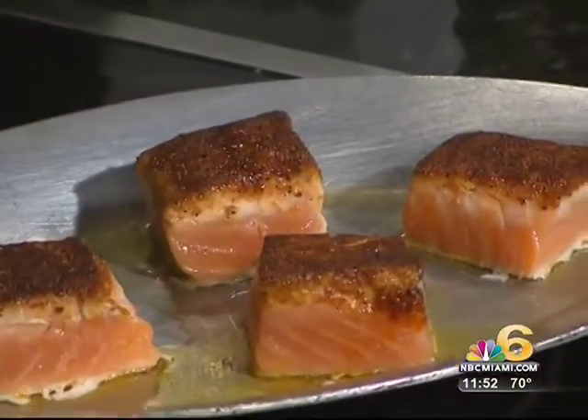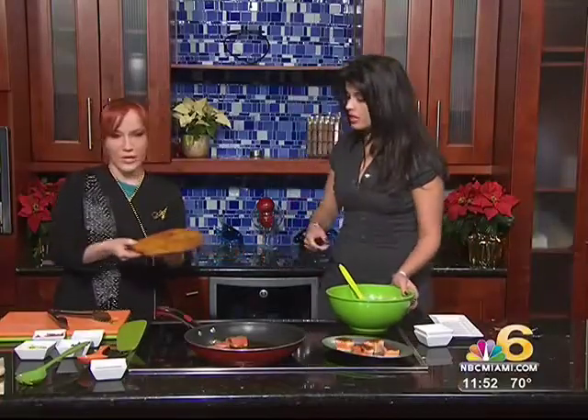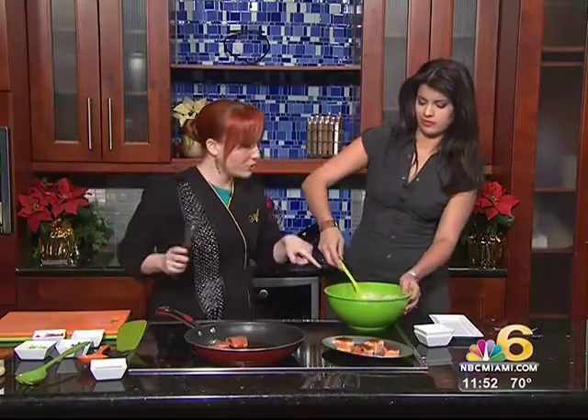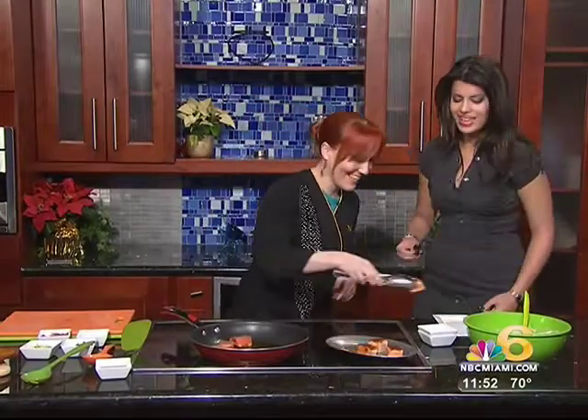Do you like naan or a pita or anything like that? What's naan? It's like an Indian flatbread, a tandoor bread. Oh, okay. Yes, absolutely. I'll serve this on the side. Now get those tiny baby spoons there.